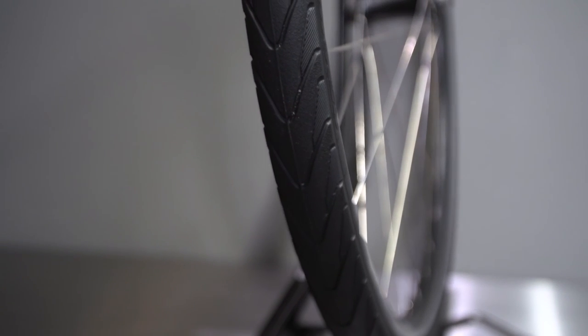How does it ride? The Nimbus Airless Tire was designed to have the ride quality and characteristics of a Nimbus Armadillo in various types of weather and road surface conditions. While the Nimbus Airless has slightly higher rolling resistance compared to a pneumatic tire, our research has shown the majority of riders do not notice the difference between pneumatic tires and the Nimbus Airless.